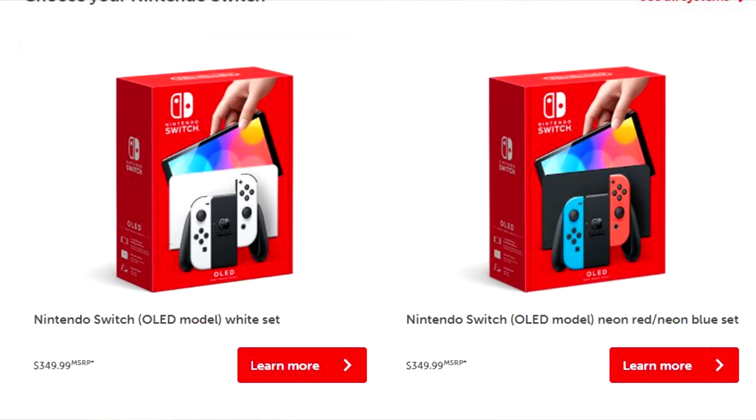They don't say the screen quality though. The model shown in the video is the white one, which has white joy-cons and a white dock. But you can also get it with neon red and neon blue joy-cons with a black dock.